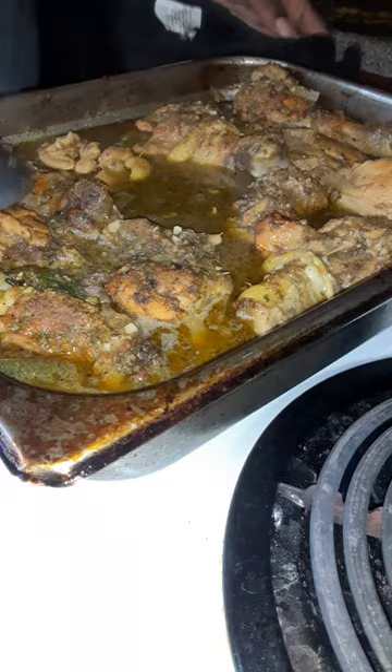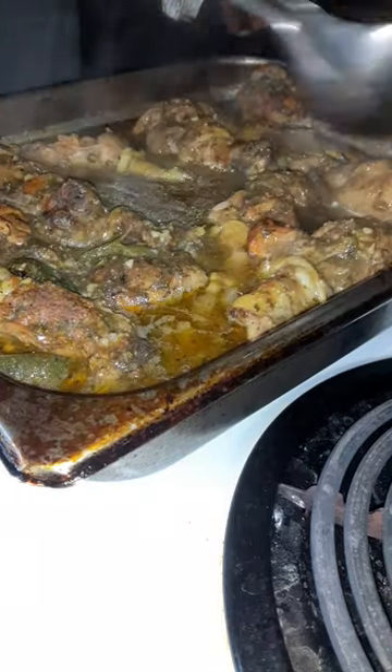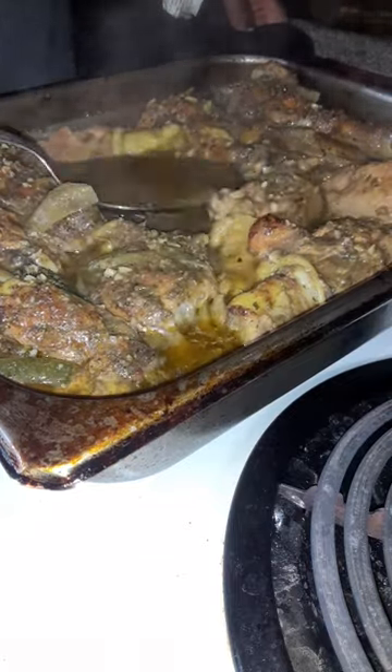Then I added some water because I needed some gravy — I'm finna do chicken and sauce on the side. I basted my chicken every 20 minutes, putting the broth over it so it could be real juicy and good. That gravy was fire and I'm finna use it to make my chicken sauce and add it to my barbecue sauce.